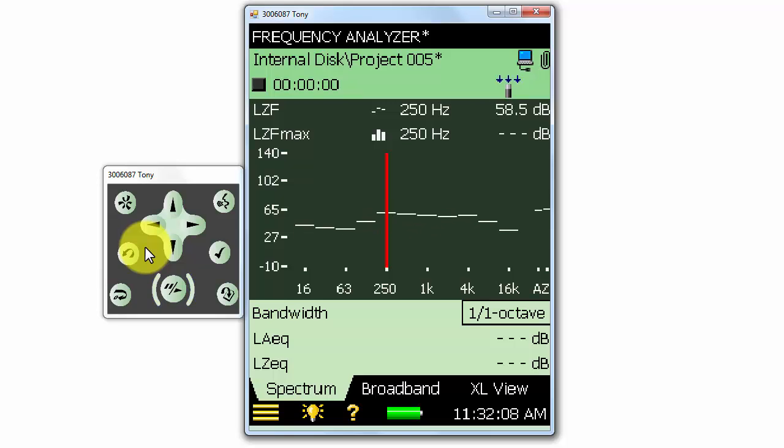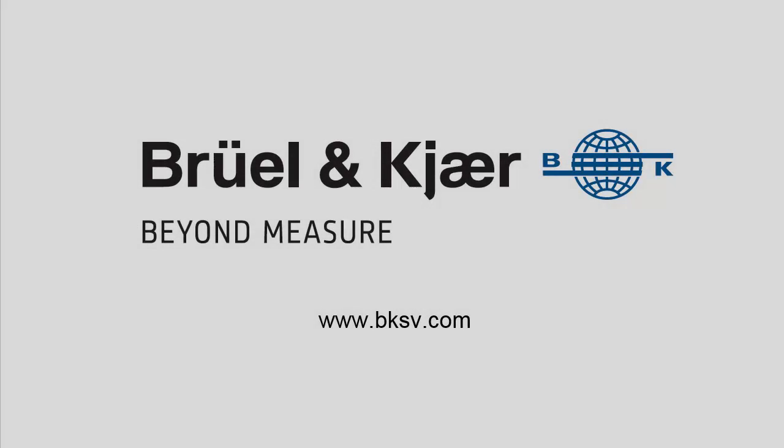That's a quick introduction to the connections and control buttons on the meter. In the next training video, we'll take a look at setting up measurements and preferences on the meter.